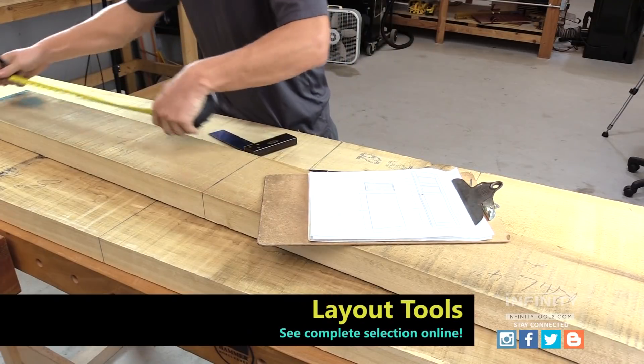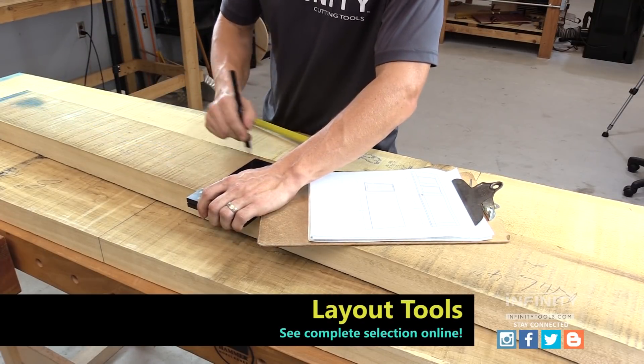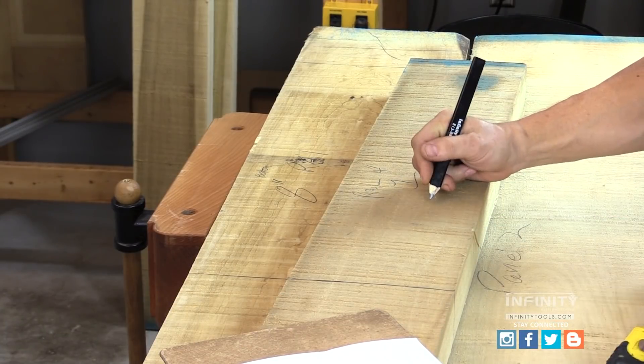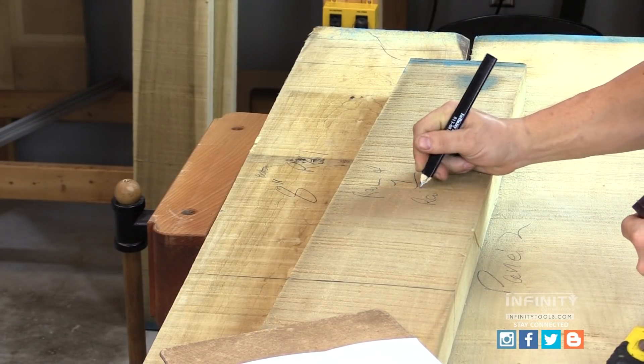With the design complete, it's time to take our raw lumber and lay out each of our pieces. I marked and labeled each of my pieces, then took them to the miter saw and cut them to rough length.